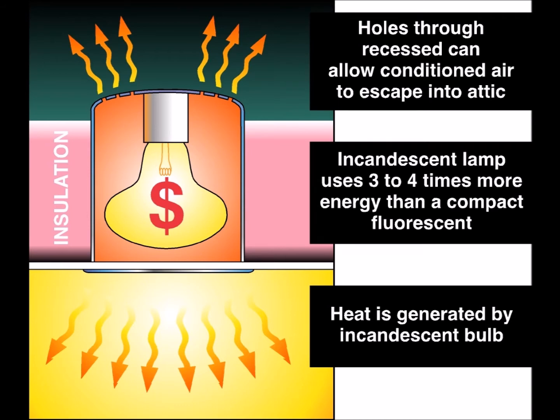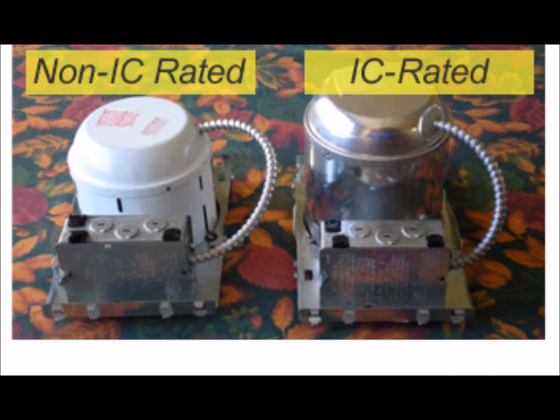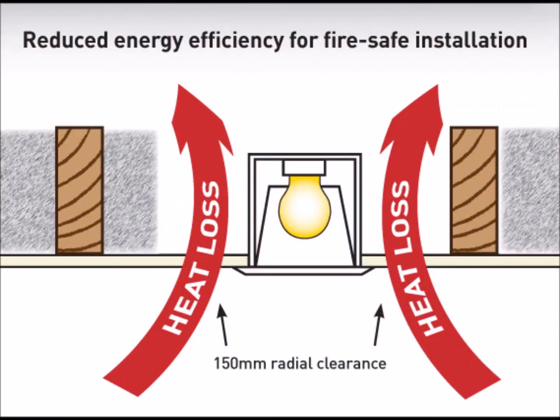There are two basic types: IC and non-IC rated. IC stands for insulation contact, and non-IC housings are prohibited from direct contact with any type of housing insulation. The reason is that insulation can trap the heat created by the bulb and either melt the insulation on the electrical wiring, which would create a fire hazard, or actually ignite combustibles nearby.